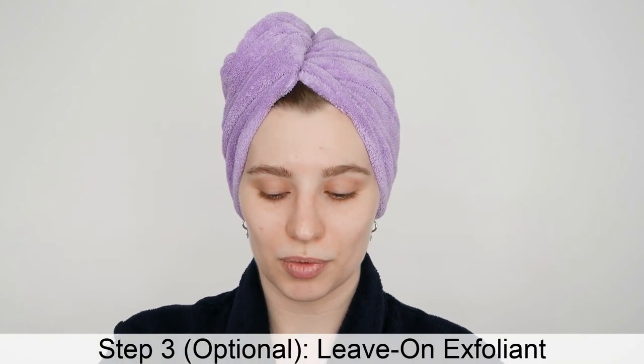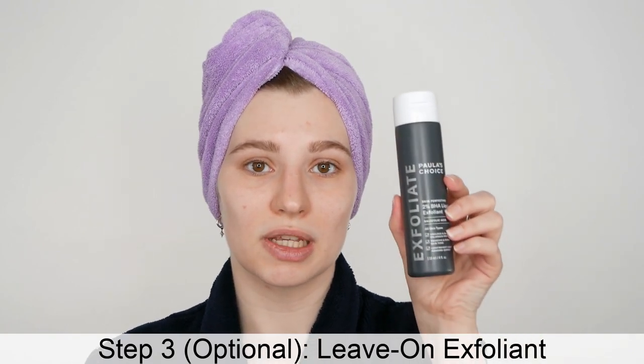If you want to move on to a third step, it would be a leave-on exfoliant — this could be a salicylic acid exfoliant, mandelic acid, lactic acid, or the Ordinary glycolic acid, for example. Including an exfoliant is optional, and depending on your skin concern it can be very beneficial. However, if you're new to both the Granactive Retinoid in Squalane and to acids, I recommend using them at alternate times for a while so your skin can build up tolerance before using both in the same routine, just to avoid skin irritation.